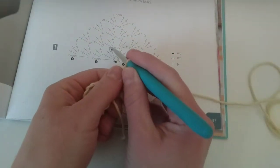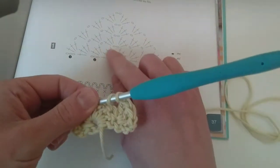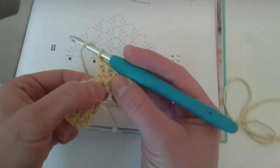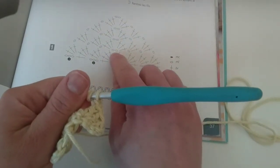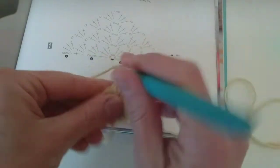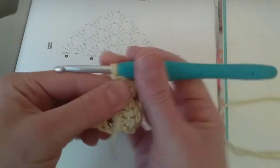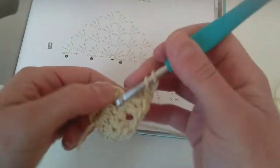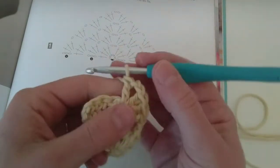Now chain and one, two, three double crochets there in the middle. I'm reading the pattern. So I made three double crochets with the turning chain on my first stitch, and now I made a chain there. And again, three double crochets in the middle of my stitch. Three double crochets and one, two chains. Now it's asking me more three double crochets — so it's going to be symmetrical.